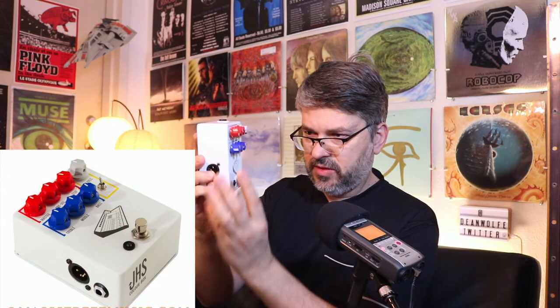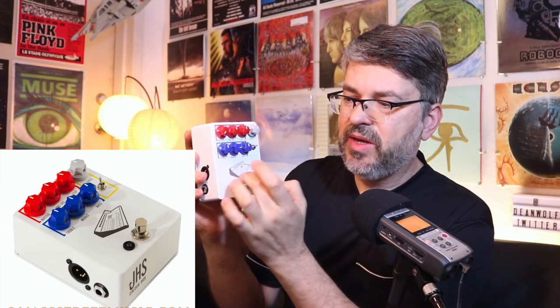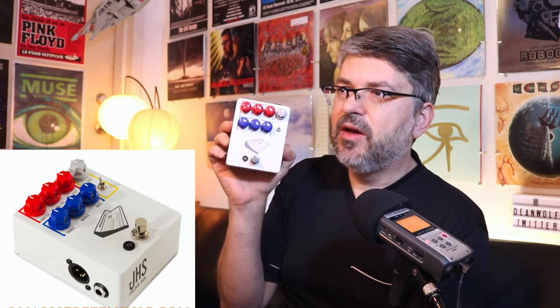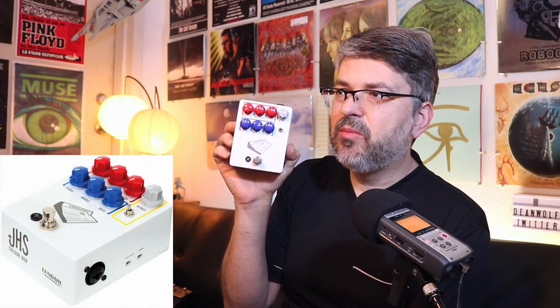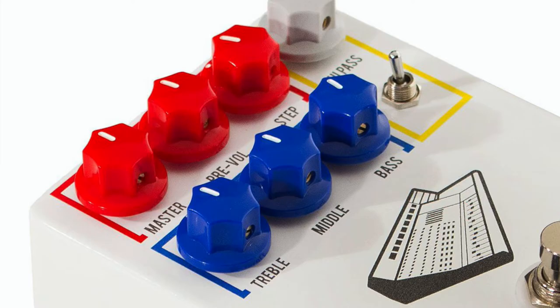This is one of my first JHS pedals — the Color Box. It's simulating a piece of a Neve board. The Neve boards are what the Beatles used, and if you want to get a kind of hot board sound or distortion, this is your baby. It's great for a guitarist or almost any producer — you can run any instrument through here and color it sort of like a Neve board.